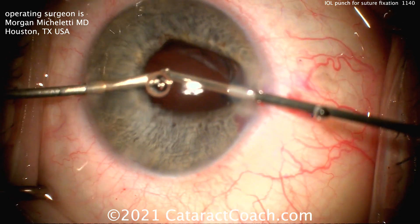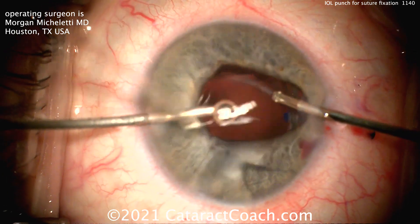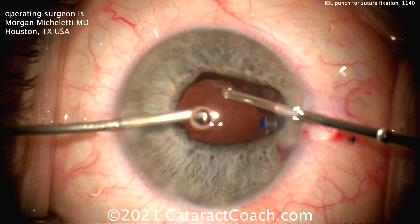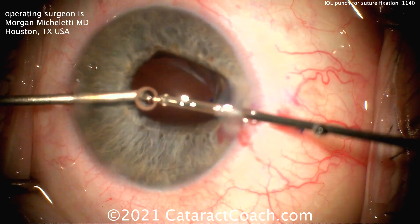An anterior vitrectomy is also done to clean up any prolapsed vitreous — that is an important part of this procedure. You don't want to entrap any vitreous in all the maneuvers you're doing here.